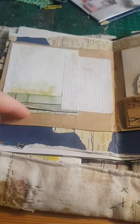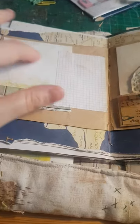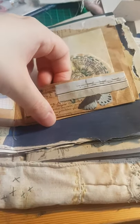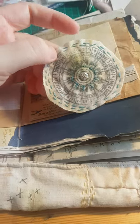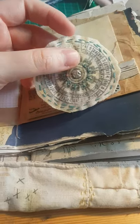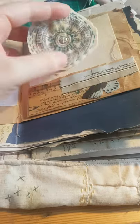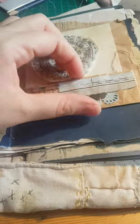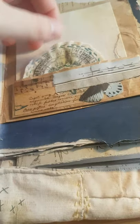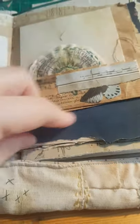Then this is more vintage map handmade paper, a sticky note, and a tiny little pocket. Inside is a little treasure which is a stamp of a roulette wheel, I think, and I've coloured it and stitched onto it. Then handmade paper beyond it for more writing space — there is room in this pocket for some paper if you wanted to add more writing space.